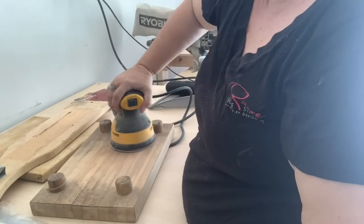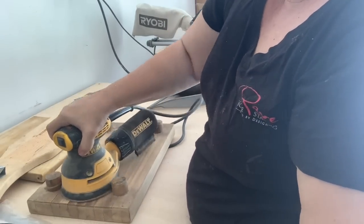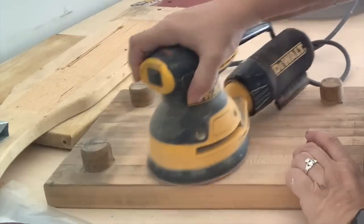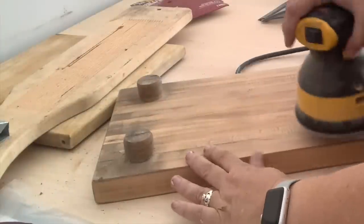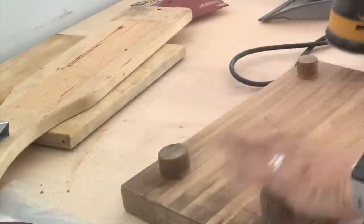Because I plan on staining these boards, I'm trying to make sure that even the underneath looks really good and that any water damage, deep grooves, cuts, dirt, dust — anything worn in that is going to keep it from looking pretty or taking the stain the way I want it to — I'm going to make sure that I give it a good sand.